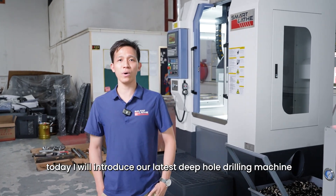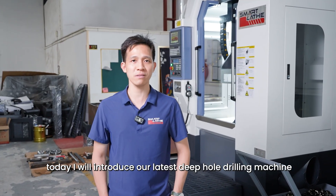Hello, guys. Today I will introduce our latest deep hole jewelry machine, DH-400.